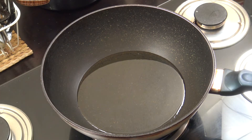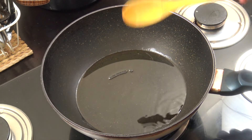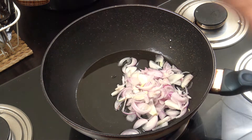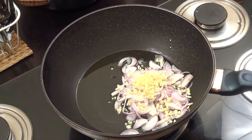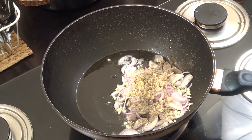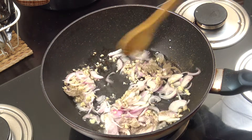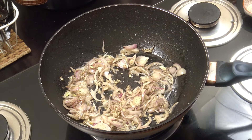You're gonna need a fairly large pan. In there I've got about two tablespoons of oil - I'm using sunflower oil but you can change that to whatever you want. We're gonna add the one cup of onion, about a tablespoon of chopped garlic, some salt and some black pepper. We're on a fairly lively high heat, gonna go for three minutes.